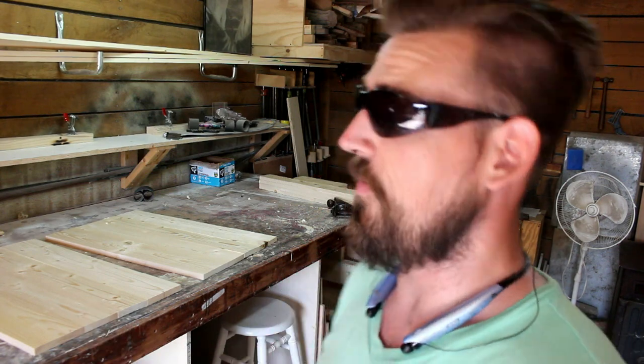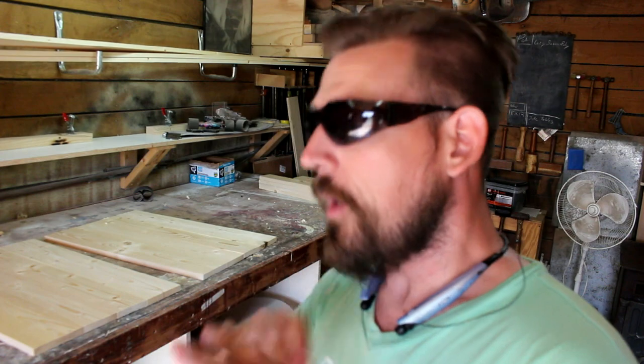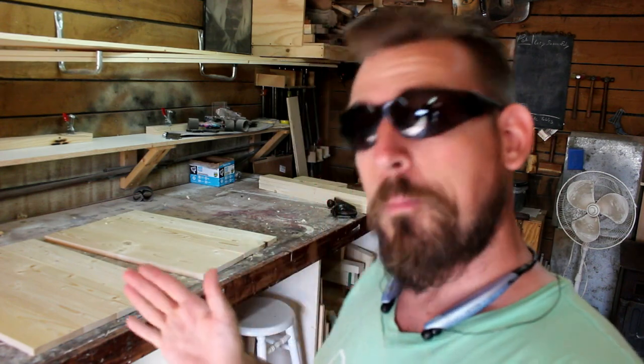Now that these are cut and ready, it's time to start gluing them up. We're very simply going to turn them all up on edge, apply a little bit of glue, smoosh it down with your finger or a silicone brush. Get all that glue spread out, slap them back together in the exact same order they were just in, then clamp them up and set them off to the side.